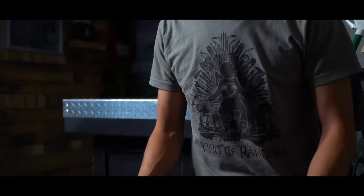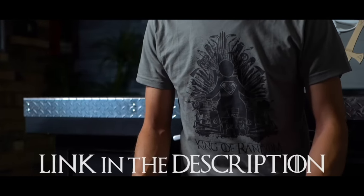We've got an awesome new shirt. This is limited edition, so get yours now by clicking the link in the description below.